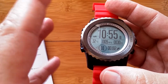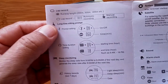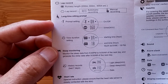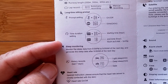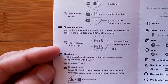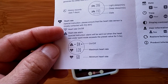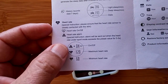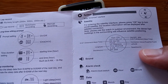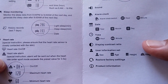Wrapping up the manual: it covers what's called the lap record feature, the long-sit sedentary reminder with start and end time range settings so it won't beep at night, sleep monitoring showing light and deep sleep, heart rate monitor maximum and minimum settings, satellite GPS location screen, and the ability to turn GPS on and off, along with sound, alarm clock, and date/time settings.